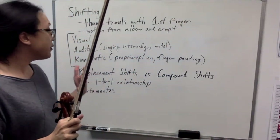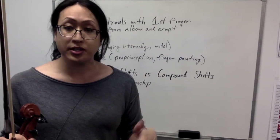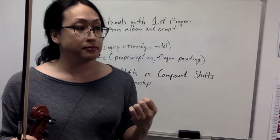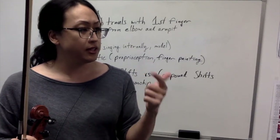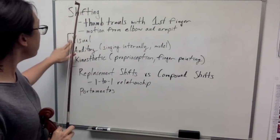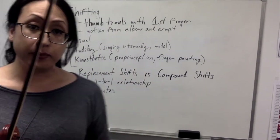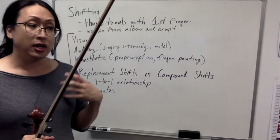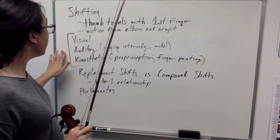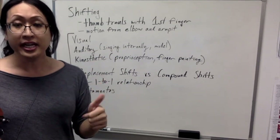We are all different learners — you have your visual learners, your auditory learners, your reading and writing learners, and your kinesthetic learners. Some people might really enjoy that visual aspect, some might really want that auditory feedback, and some want that kinesthetic feedback. By using all three, you give yourself a complete picture of how to shift accurately and how to shift well.